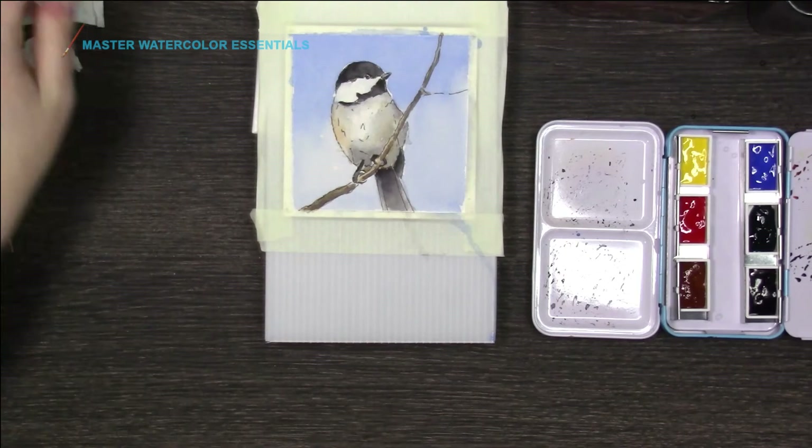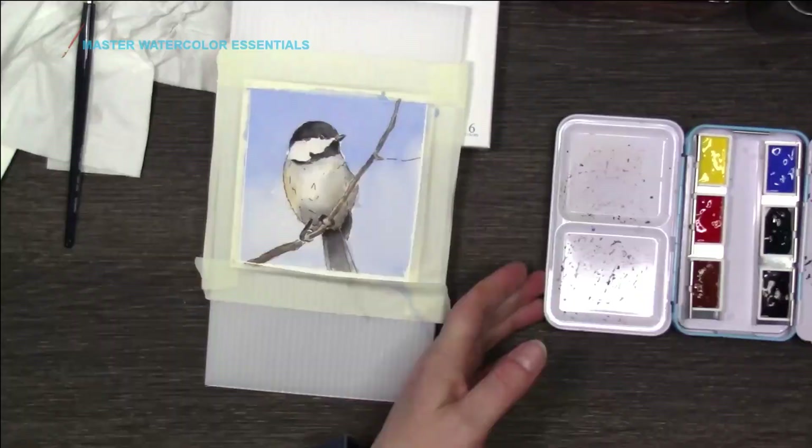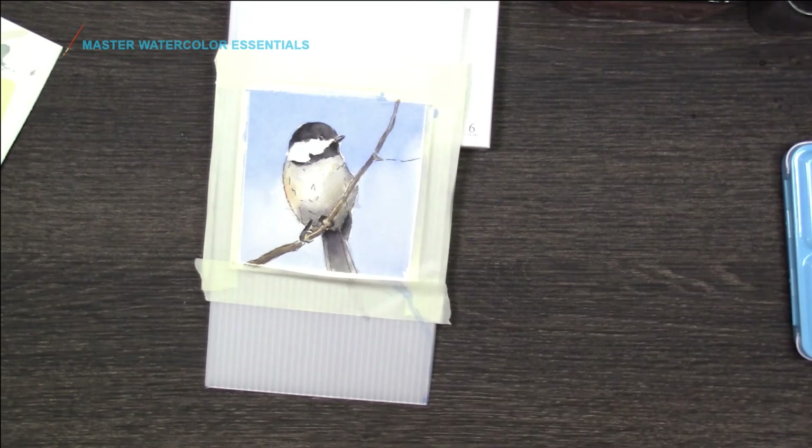So I hope you enjoyed that. I like the Shinhan watercolors. I'm going to have to probably play around with them some more — maybe paint something a little bigger, or maybe try some flat washes, some graduated washes, stuff like that.